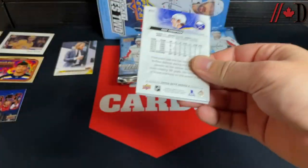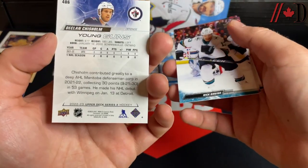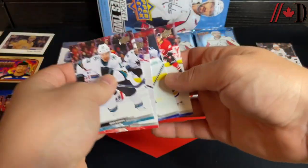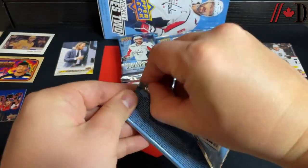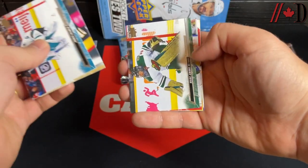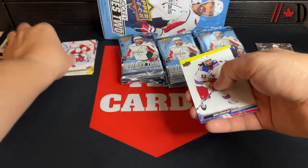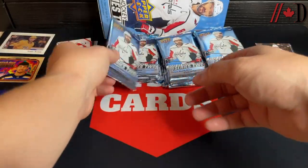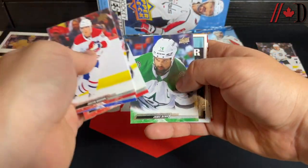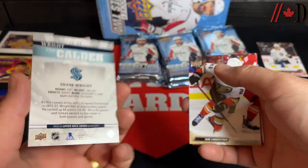Next pack: Ekblad, Rust, Nugent-Hopkins, and a Young Guns of Declan Chisholm — born 2000, defenseman from Bowmanville, nothing super special but you never know. Nick Bonino, Thomas Tatar, Blake Wheeler, Tage Thompson — perfect example of a card that was dirt cheap and is now extremely expensive. James Reimer, Nicholas Aube-Kubel, Marc-André Fleury, Sam Bennett. A canvas card of Andrei Svechnikov. Then a Shane Wright For the Calder insert — one of the newer inserts, though that's not happening this year.